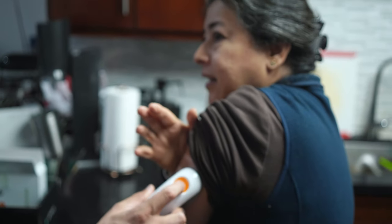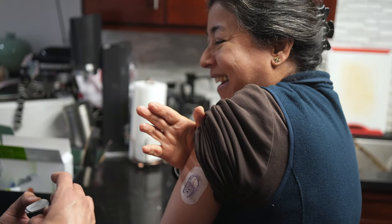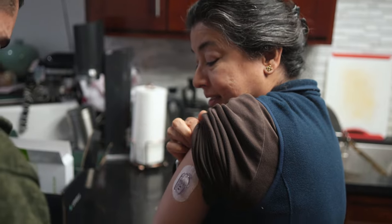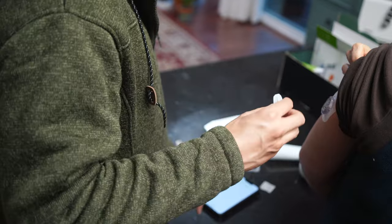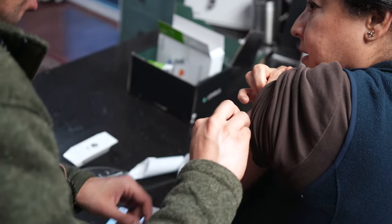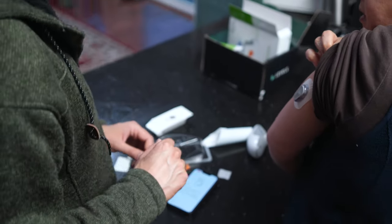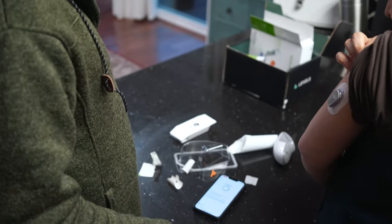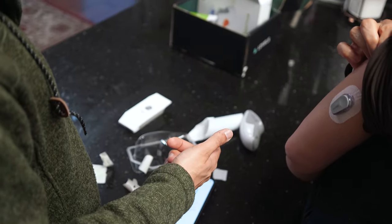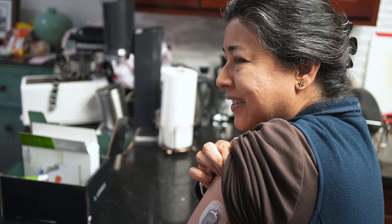That's it. I didn't even feel anything. I was scared. The transmitter then connects via the app — you confirm you added the sensor, the transmitter pops into the plastic piece, and now it's connecting. It's not painful at all. I felt nothing — you don't feel anything.